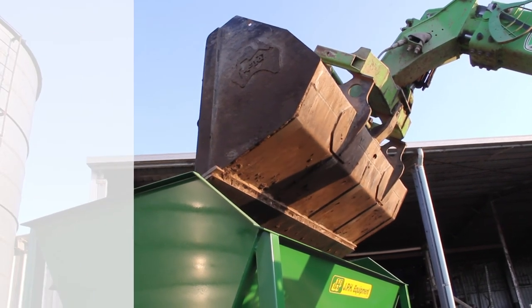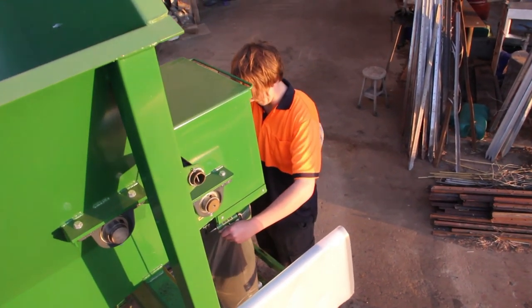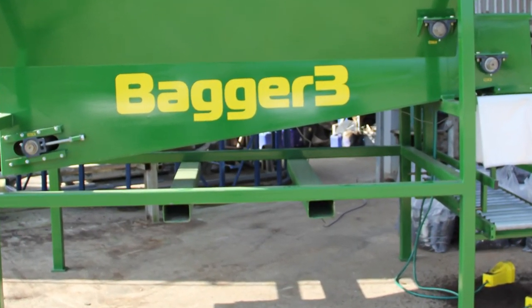The Bagger 3 holds approximately 3 cubic metres of material and is designed for permanent or semi-permanent installation, with built-in forklift inserts to allow easy movement around your facility.